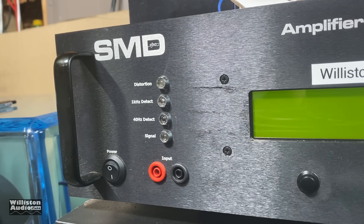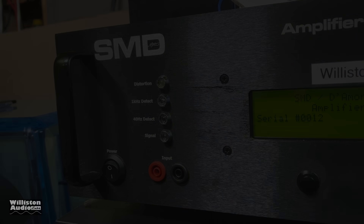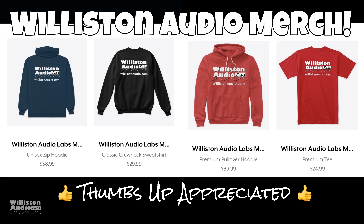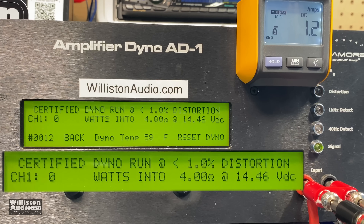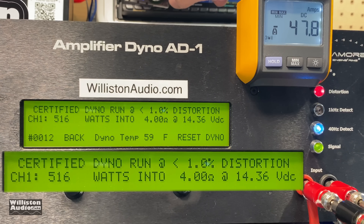Now the part that many of you like to see — we fire up the SMD Dyno Engineering amplifier dyno to test out the amp. Before we get to that though, make sure you check the video description for Wilson Audio merch and smash me a thumbs up, it's always greatly appreciated. Now let's move on to the 4-ohm mono test.